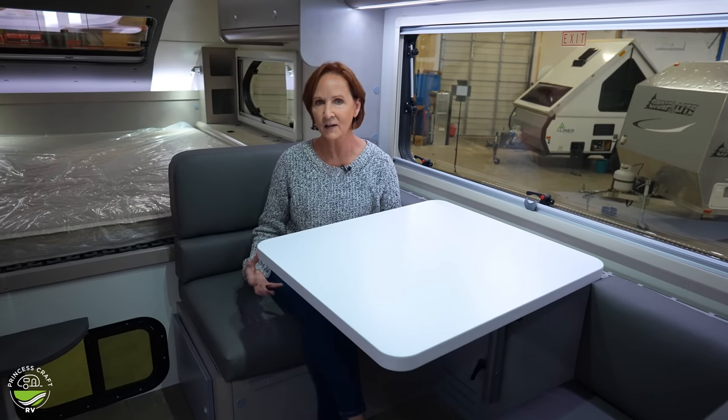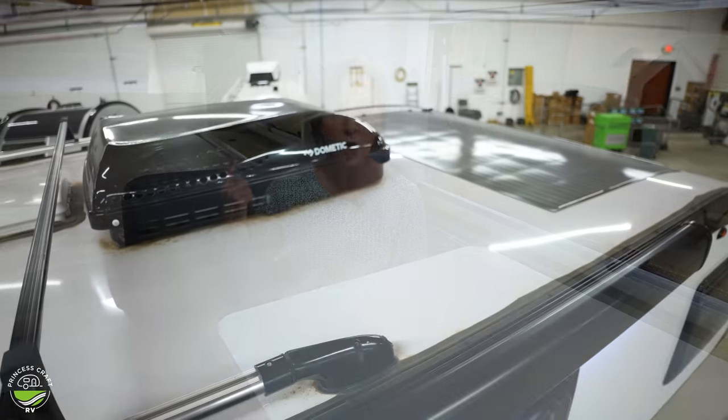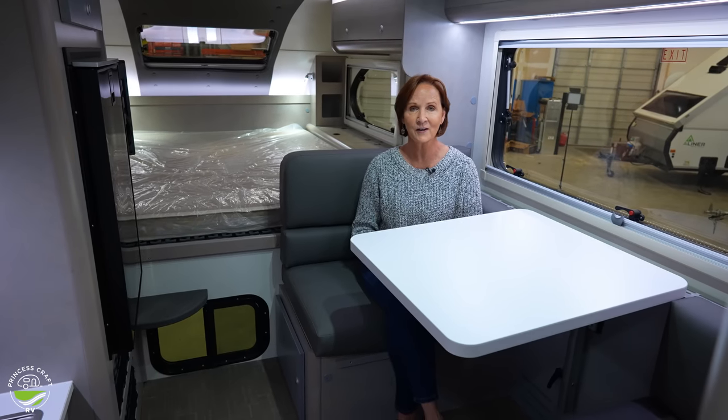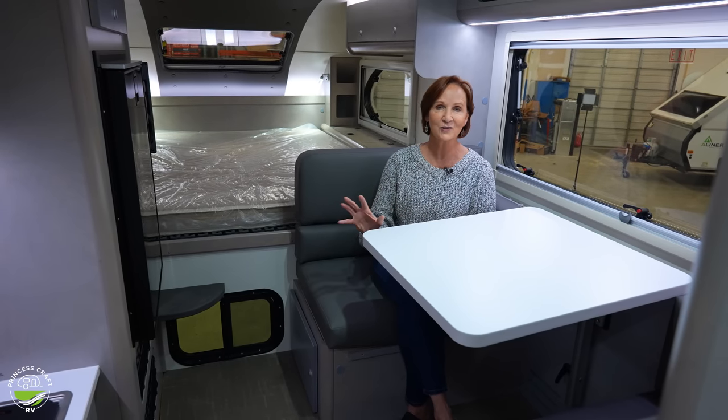If you wanted more power — to run something other than a computer or a CPAP machine — you can upgrade. You can get four more 100 amp batteries for a total of 500 amp hours of lithium, plus a 3,000 watt inverter in that package. That 3,000 watt inverter requires a little different wiring, setup, and charging system, so it's not something you can add yourself easily — if you want that, get it from the factory. This will give you a lot more power to stay off the grid longer. This camper comes standard with 210 watts of solar on the roof, which will recharge that lithium battery quickly. So remember, there are two options: the upgraded lithium package, and the rear awning. In 2023, lots of changes happened and everything else is standard.